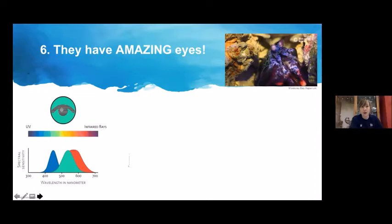How many cones do mantis shrimp have? The audience guesses range from 4 to 1,000. The answer: between 12 and 16 cones — an enormous amount. Think of how many colors we can see with just three. They also can see UV light and infrared light.